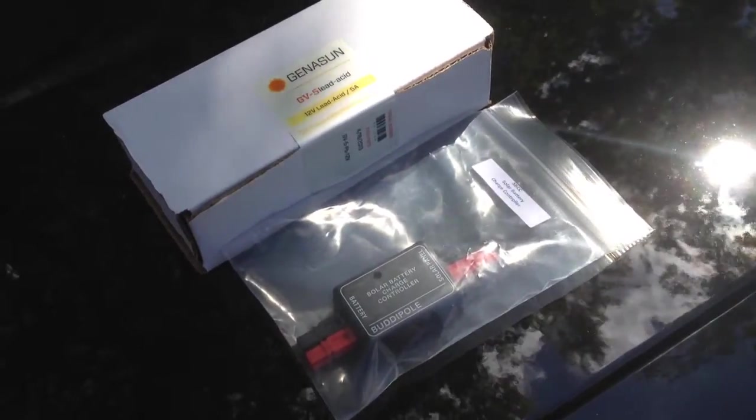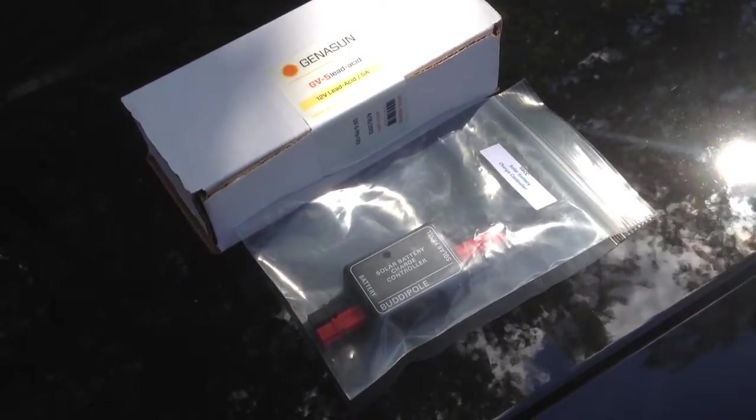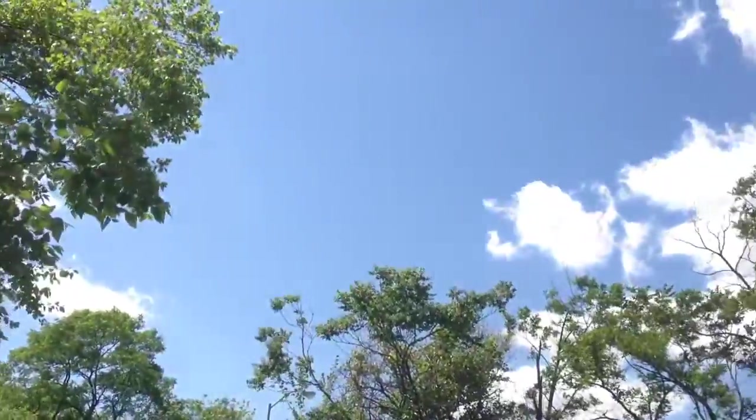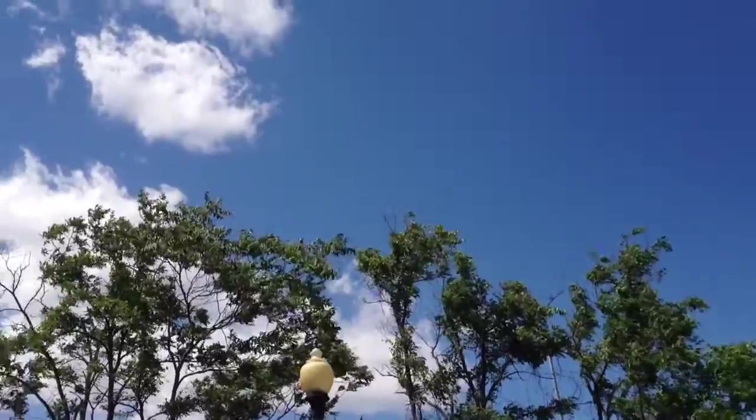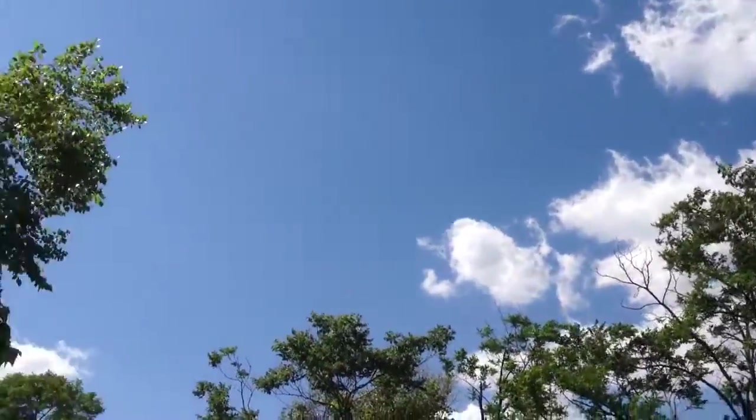But here we are starting to get back into the warmer months, and if we tilt up, as you can see, beautiful skies, lots of sun, and that means it's time to get back out and start playing with solar things.